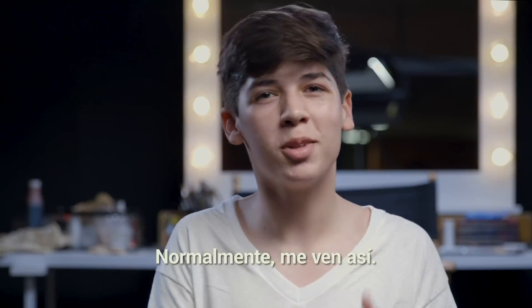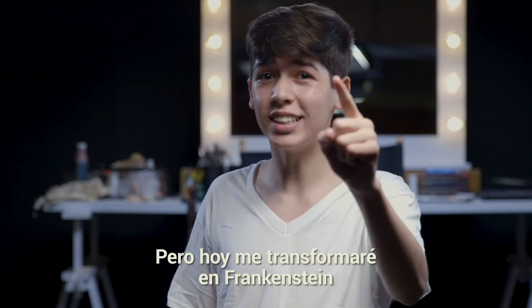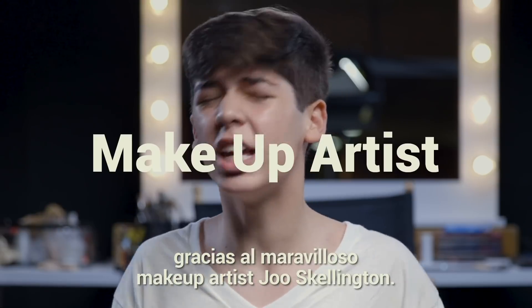What's up guys, it's Mario Salmon. You normally see me like this, but today I'm going to be turning into Frankenstein with the amazing help of special effects makeup artist Juice Skellington.